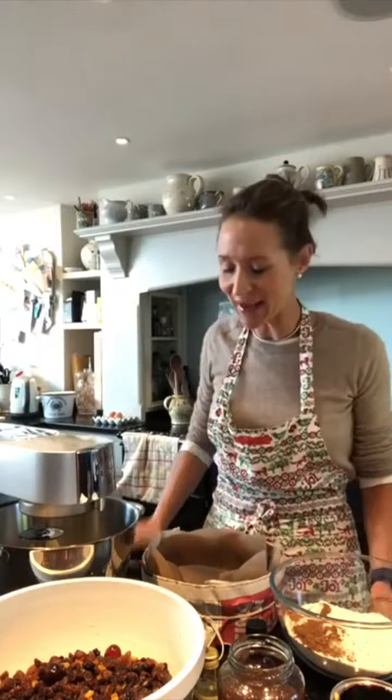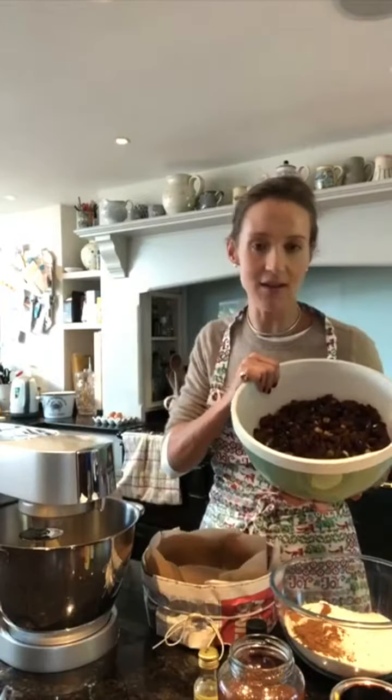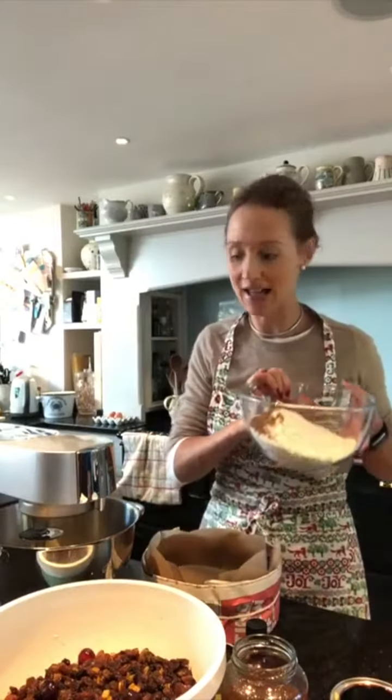So today I'm making Christmas cakes. I've got my pinion and I'm all organised. I've got my sugars, my butter in here. I've got my raisins, currants, sultanas, mixed peel and cherries in here - they've been soaking overnight in brandy. And in here I have got my flour and spices.